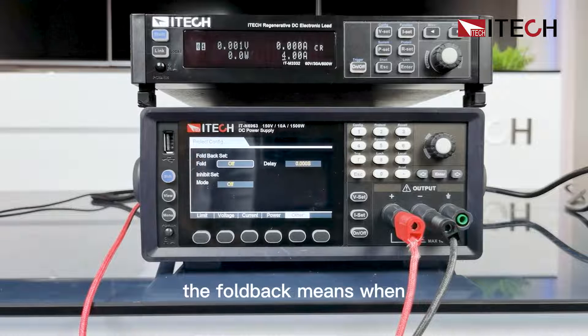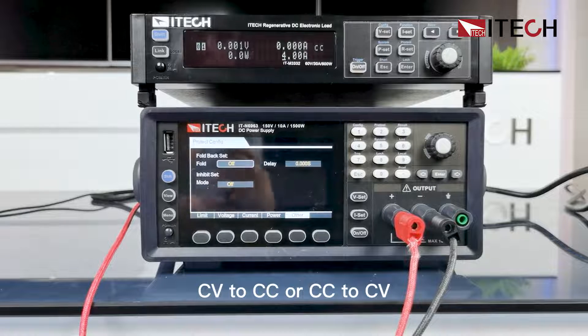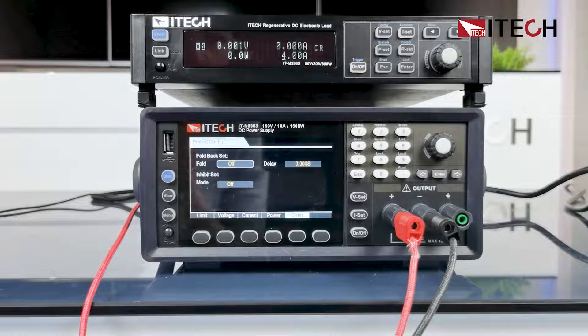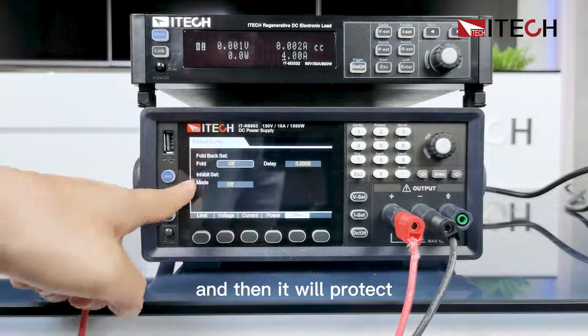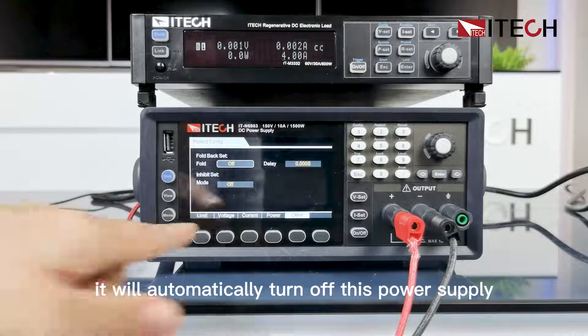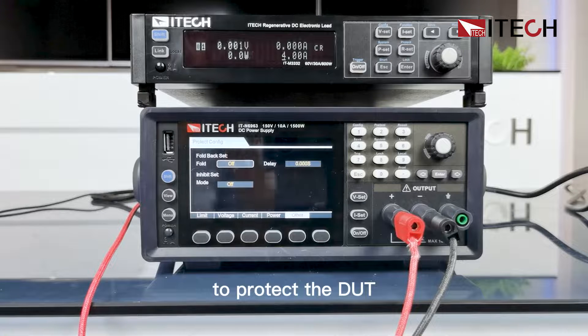The foldback function means when the state of the power supply changes from CV to CC or CC to CV — that means the loading condition changes — it will protect the output. After the delay time, it will automatically turn off this power supply to protect the DUT.